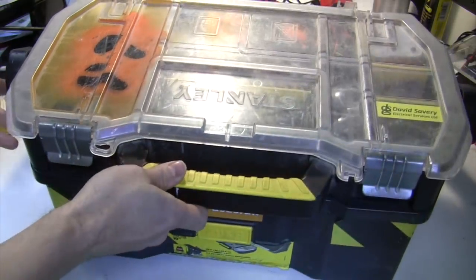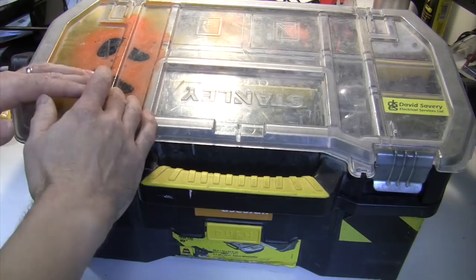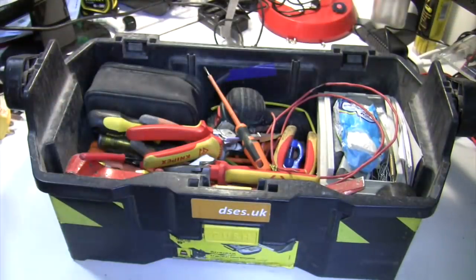What I do like about this style of toolbox is that the top tray can detach entirely, leaving an open tote configuration. This allows me to split down the box so I'm not lugging about heavy unnecessaries. It also means that the tote is normally covered so it doesn't end up full of dust and crap on a first fix site, which can be a problem.